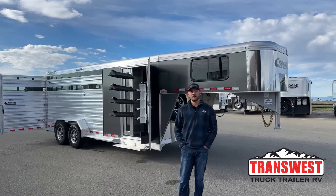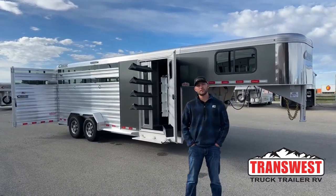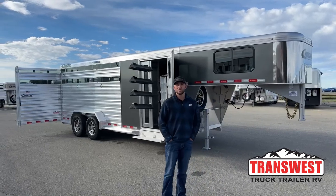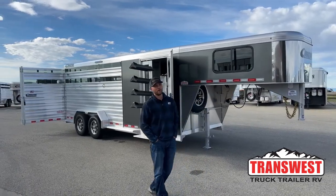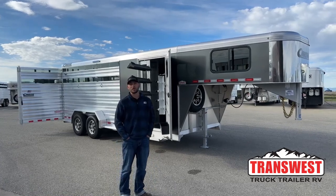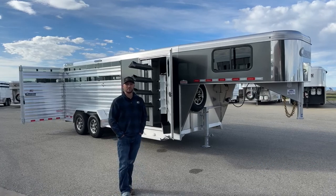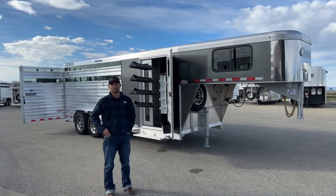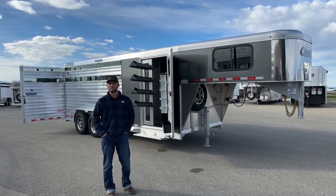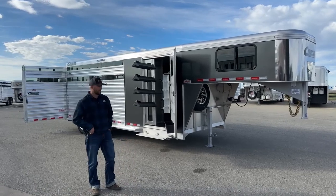Hi, I'm Tanner with TransWest Truck Trailer RV here in Frederick, Colorado. Today we're going to go over an inventory unit. This is a 2023 Cimarron Lone Star stock trailer — a 20-foot stock combo with a slant wall set up for your front tack. It's set up both for hauling cattle and, with that slant wall and center gate, for hauling horses as well. So you can do pretty much whatever you want with this trailer, whether it be cattle, horses, sheep, llamas — whatever you do with your livestock.